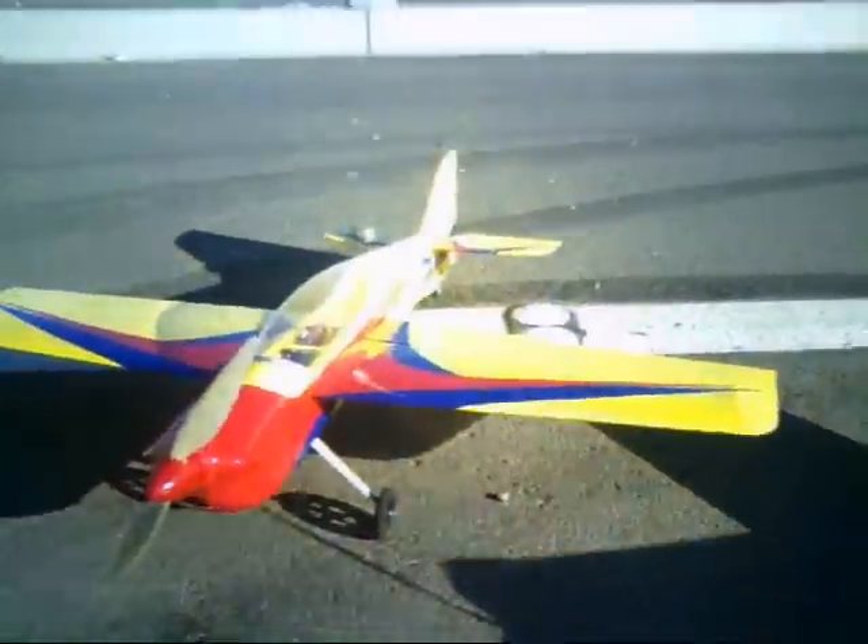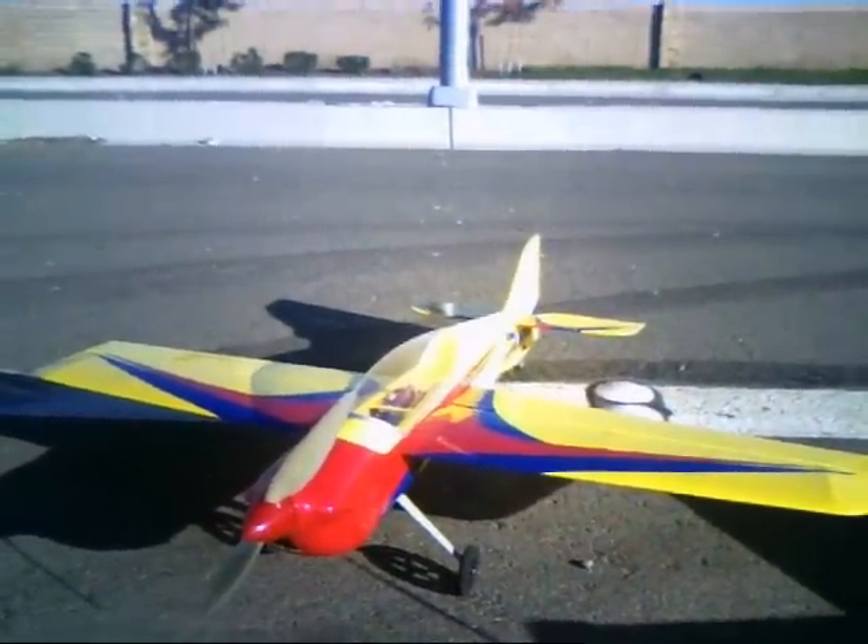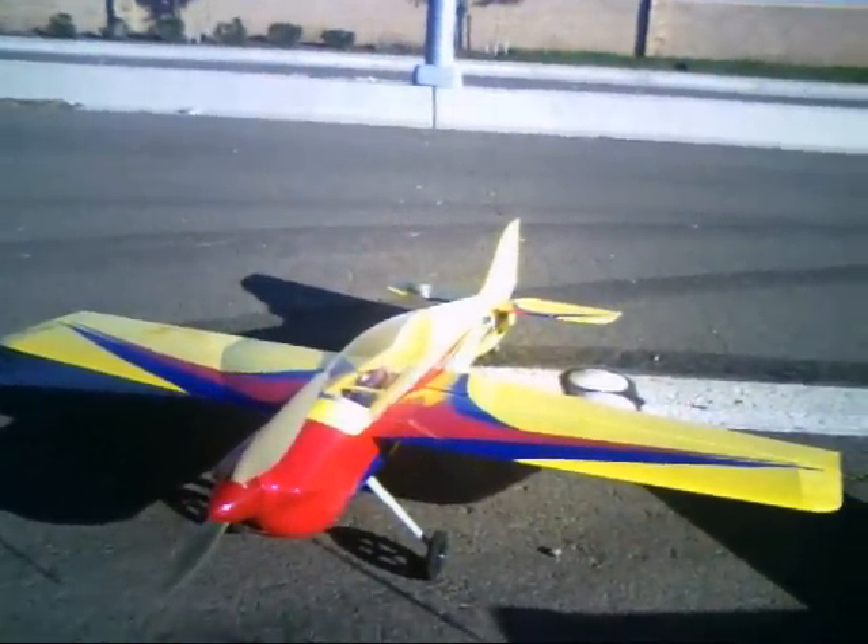Here's my newest plane that I've put together — the Electrofly. I'll probably be flying that too in a little bit.